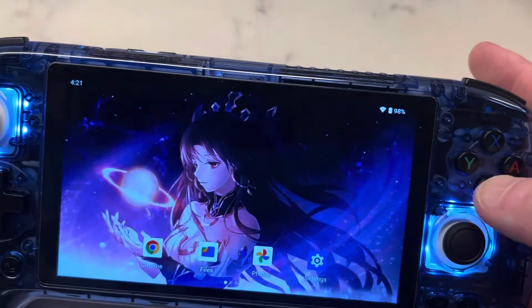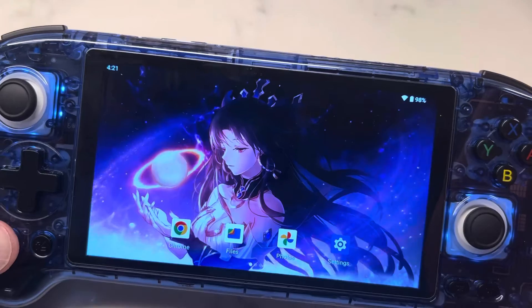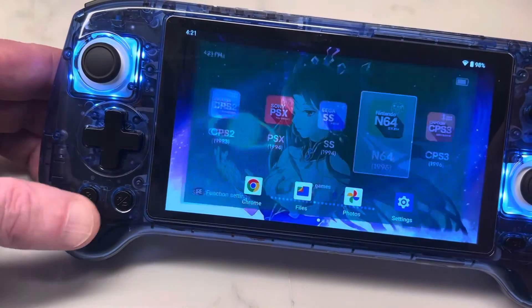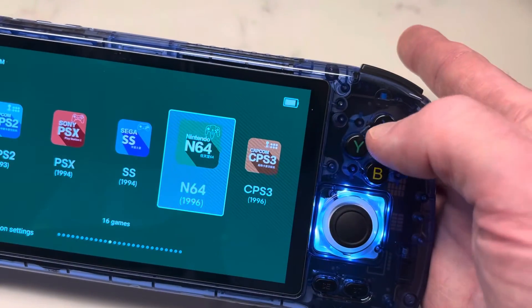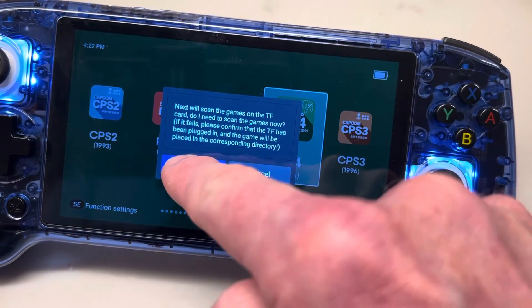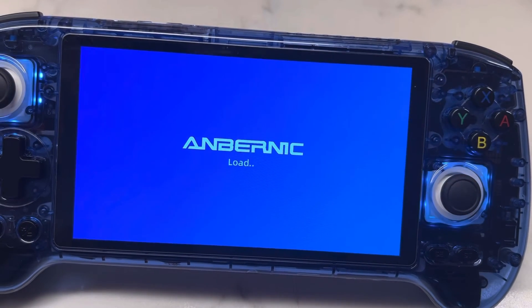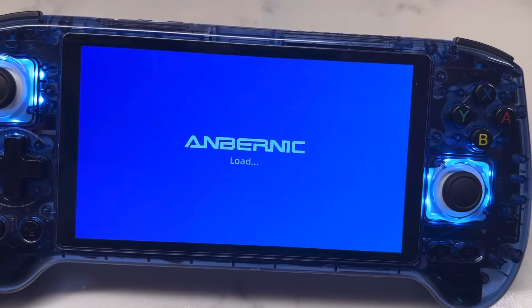You can hit B to back out of that, and then when you come back to your front loader, push the R button to get to your front loader. You're going to want to hit the X button and hit confirm — this will scan your SD card for new games. Now your new game will be in your folder and ready to play once this is done.